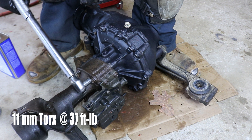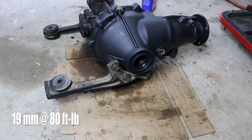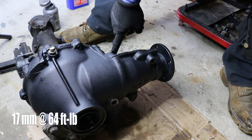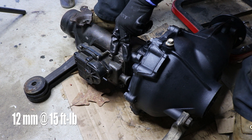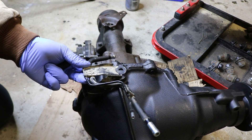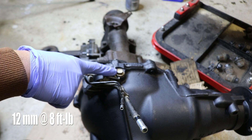I'll start torquing these down to 37 foot-pounds. These are 19 millimeter bolts tightened down to 80 foot-pounds. These two bolts here will tighten down to 64 foot-pounds. The four bolts on the four-wheel drive actuator will tighten down to 15 foot-pounds. Now we can put on the breather tube assembly — I did end up buying new hoses. That breather tube assembly is to be tightened down to 8 foot-pounds.